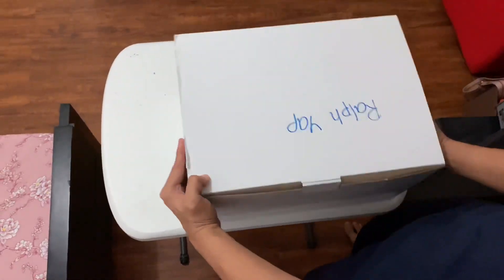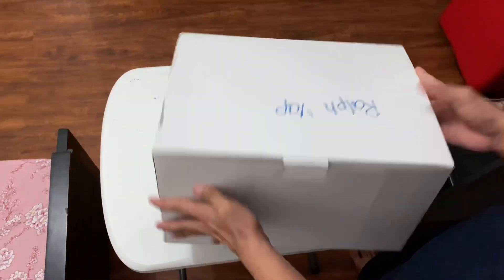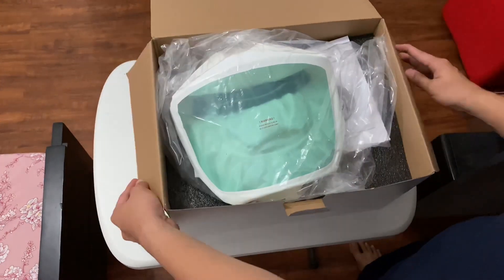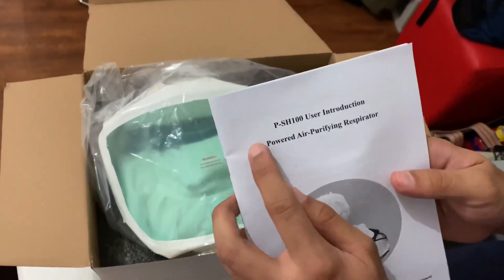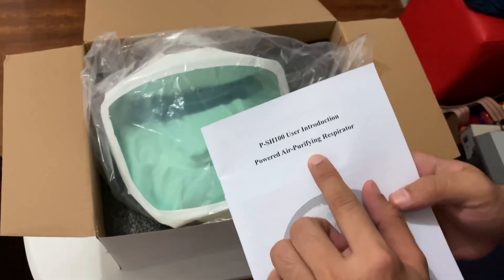Now, so this is the box. Let's open it. It has a user manual. It's a PSH-100 powered air purifying respirator.